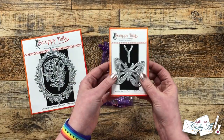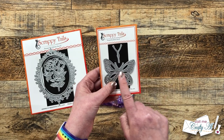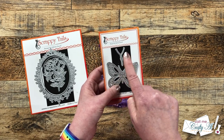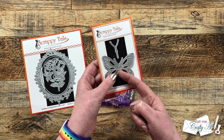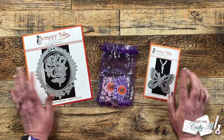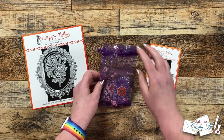Also in the package was this butterfly die. I like how this one has the body as a separate die. I know you can always use this to cut a second copy but this will save on some cardstock and I won't have to fussy cut out just the body with scissors. Mine do have magnets on the back — that was something I did here, just a heads up those wouldn't come with your order.